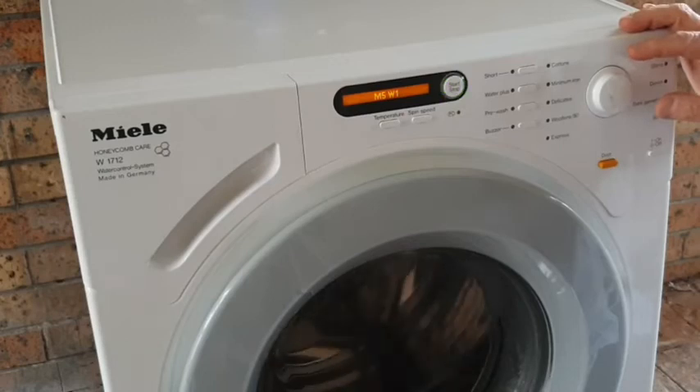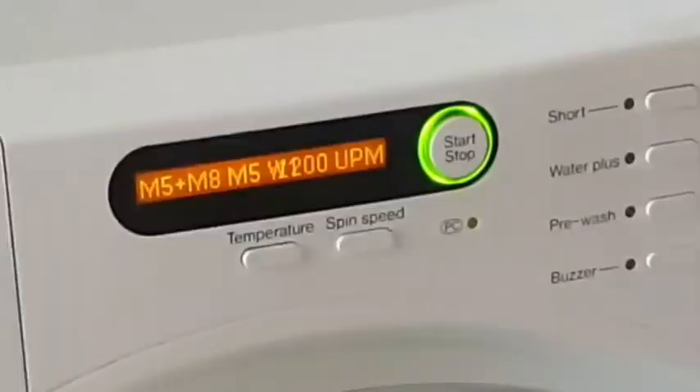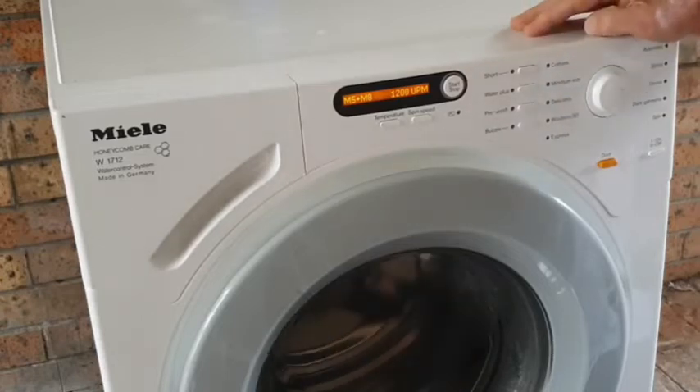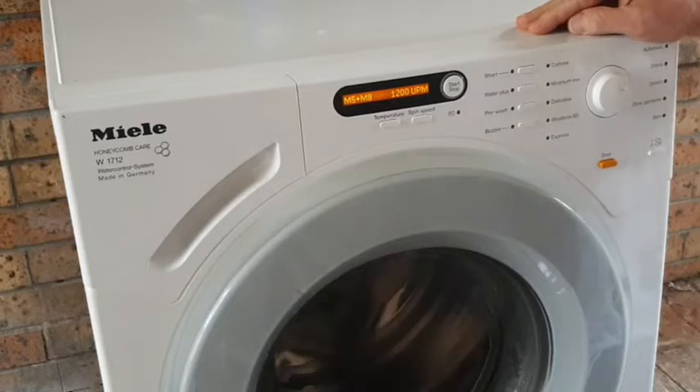It rotates clockwise and then anti-clockwise. Prior to the repair the drum went into full spin speed in this mode, so it looks like the repair was successful. Next I dial forward to M5 and M8 for spin speed — the pump runs and the drum rotates clockwise to the maximum RPMs.